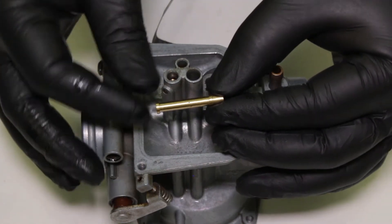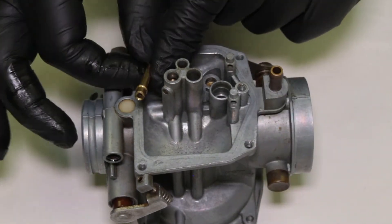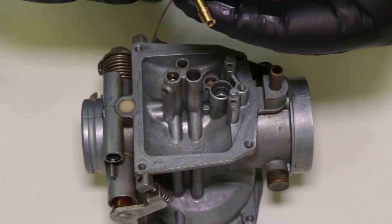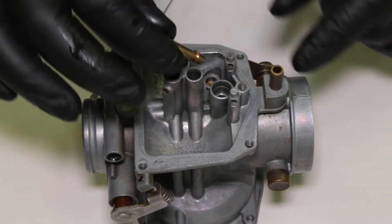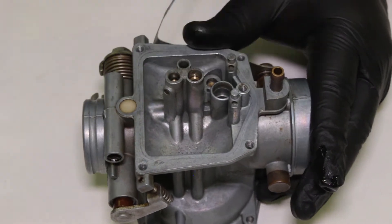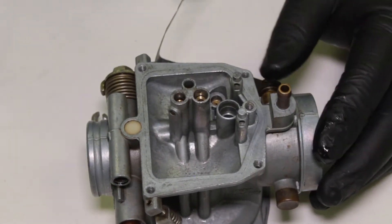This is its partner — the main jet emulsifier tube, also called the jet needle emulsifier tube. This is actually the nozzle where the gas sprays out. Same deal — I'll put a little bit of oil on it. It goes in the larger of the two holes, with the tapered end going down first and the big flat end not on the bottom. I'll take my punch and lightly press it in until I feel it seat. That one dropped in really easy — it doesn't take much.